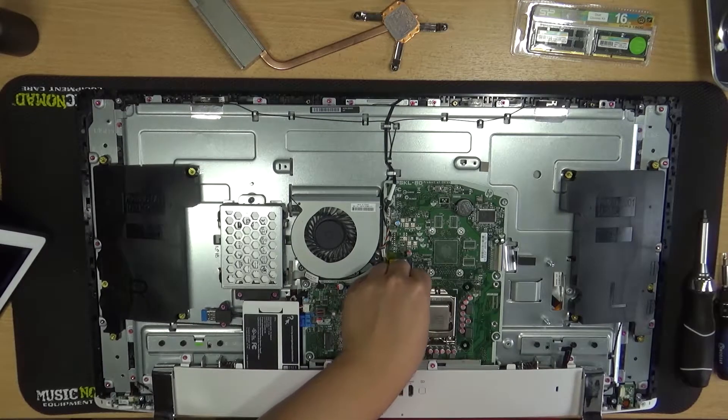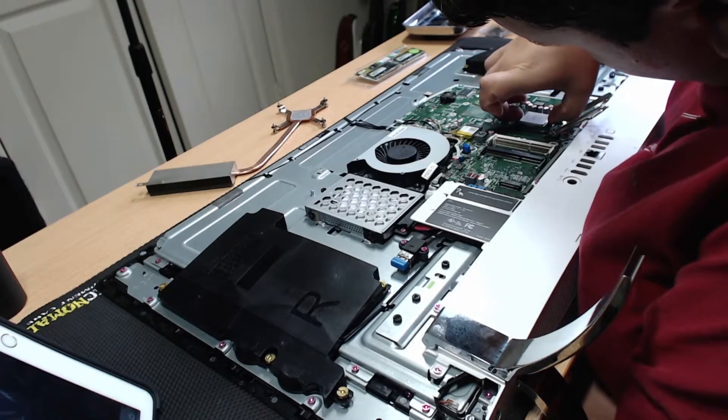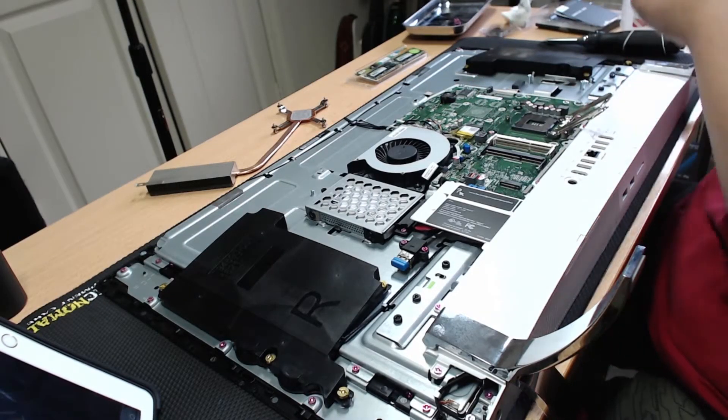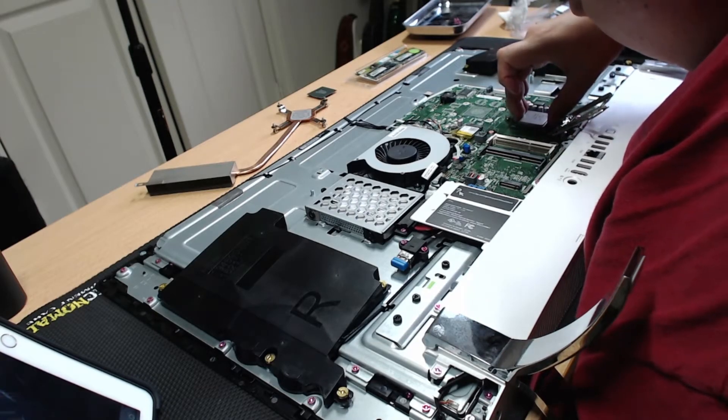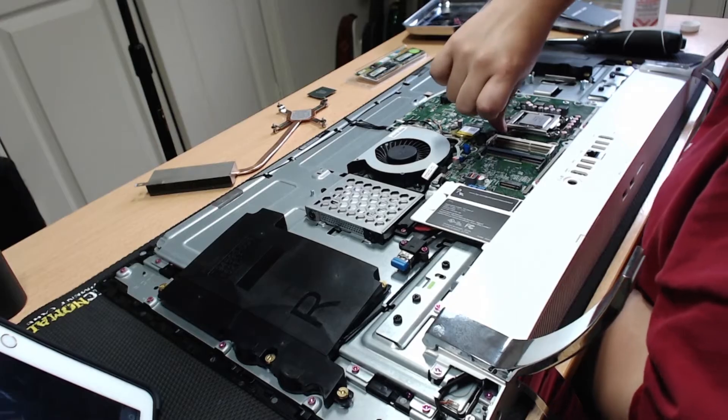Once everything's clean, you can lift the latch and retainer and very carefully remove the old CPU. Now we can take our new CPU and gently lay it in the socket, oriented properly, matching the location of the little golden triangle in the corner, and securely closing the retainer and latch.